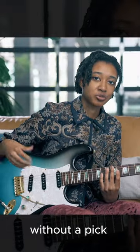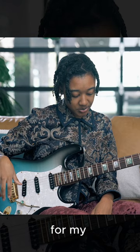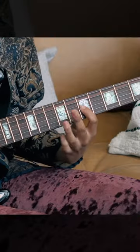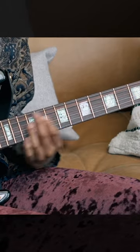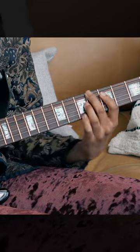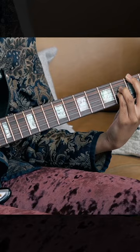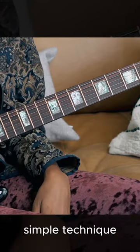Because I play without a pick predominantly, I like to use a lot of hammer-ons for my single note lines and for my chord embellishments. I'll do stuff like that. Pretty simple technique.